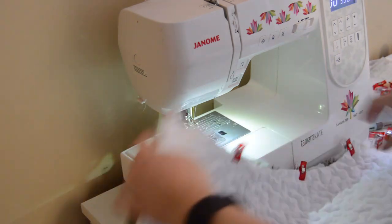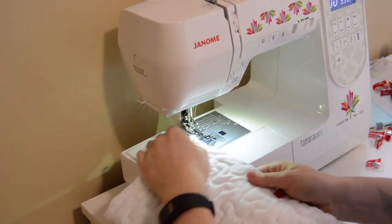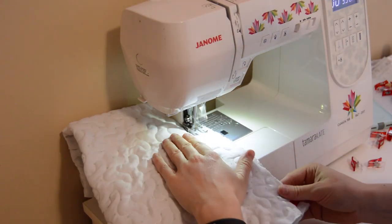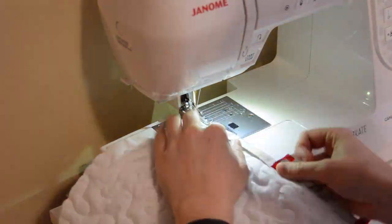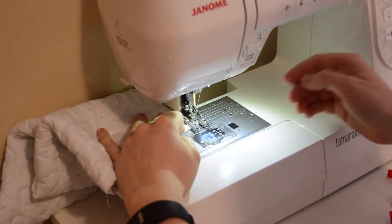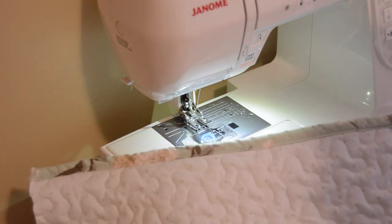Now to sew the sides of the sleeve shut. It's starting to look really good with the binding sewn onto the jacket. Now I'm going to sew binding onto the side sleeve, sew the sleeves onto the jacket, as well as sew binding onto the sleeve opening and the bottom of the sleeve.